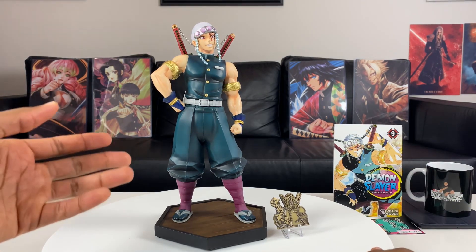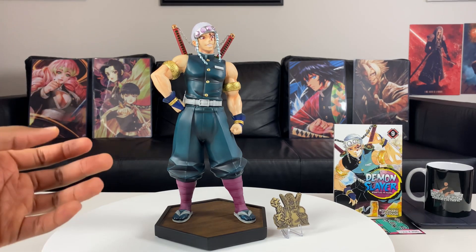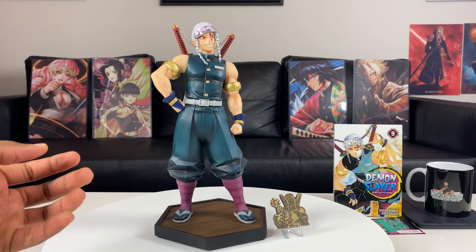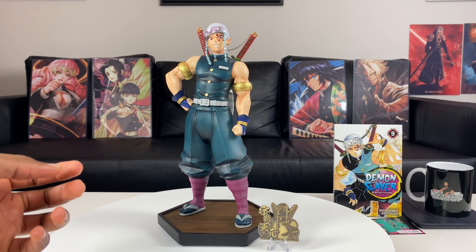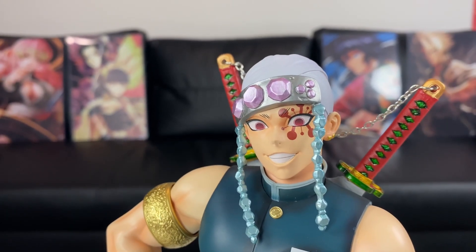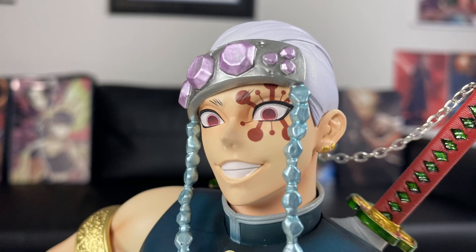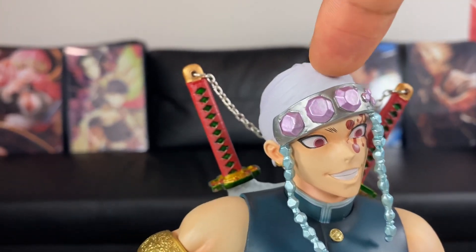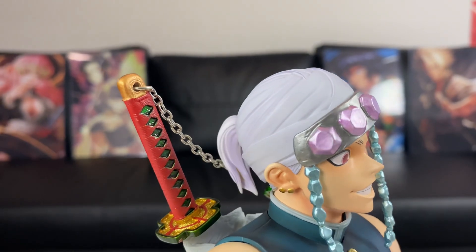What I really love about this statue is the face looks really good, the price is cheap, and I love how accurate his sword is. The paint job overall did a really good job. I love the markings around his left eye, the color of his eye pupils, and his overall expression. I think they did it really good.